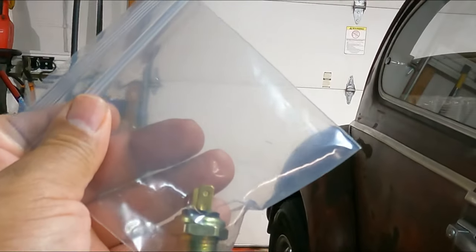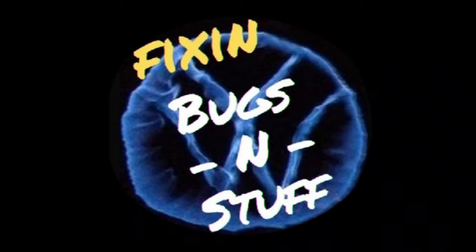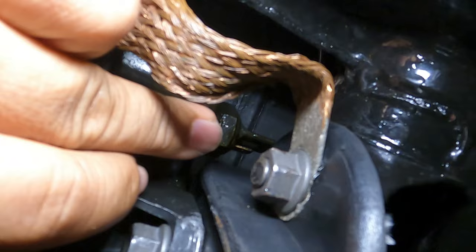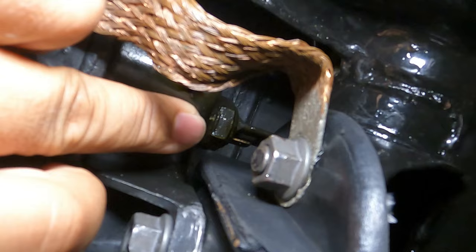On today's video we're gonna replace the reverse switch on the transmission. We're underneath the transmission looking at replacing this guy right here - that is your reverse switch. It's kind of hard to get to so we're gonna have to remove this guy first. I believe he's 15 millimeter, and that one is 22 if I'm not mistaken.